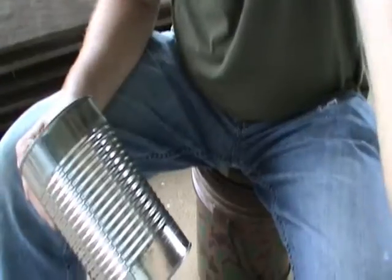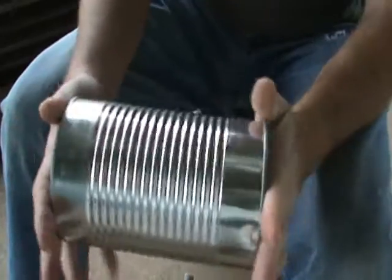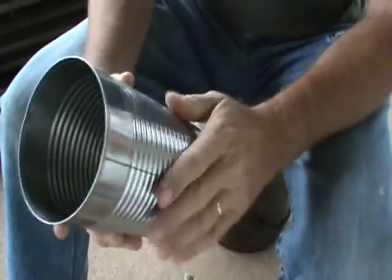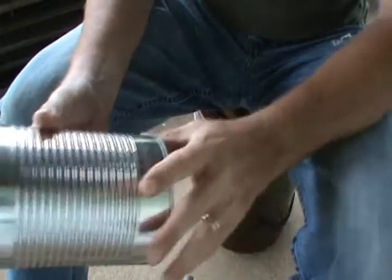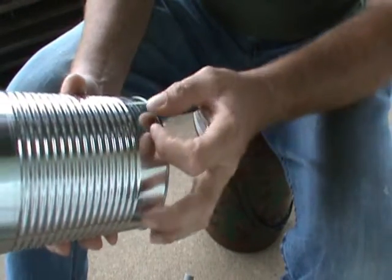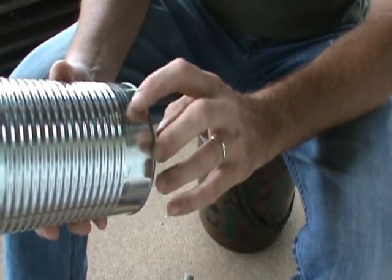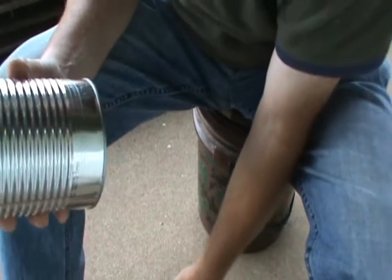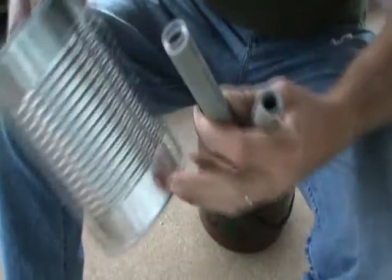For this, what you need is something like a tomato juice can, or something about that size. We're going to fill this full of sawdust. What you want to do is take your knife or drill bit, whatever, and make about a nice 3-4 inch size hole, something like that. And after you make the hole, then you just set that aside.